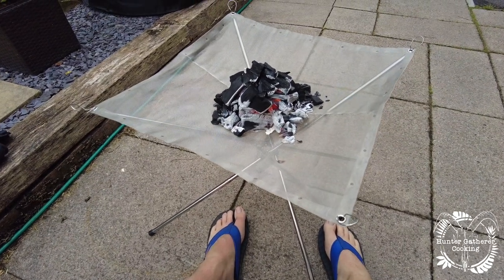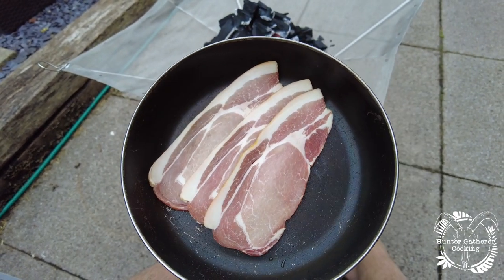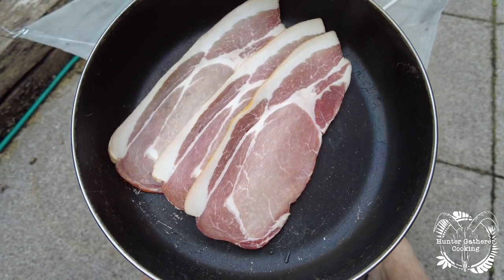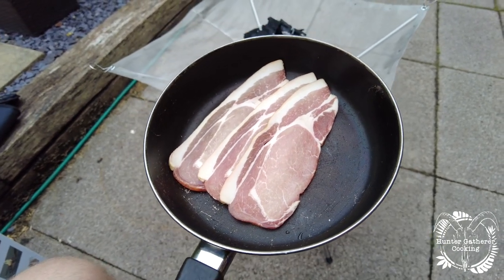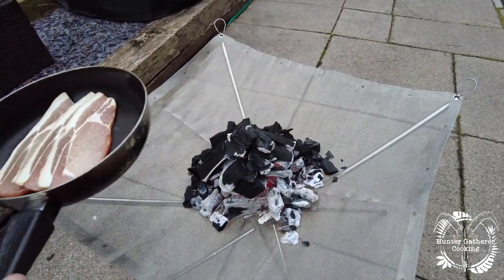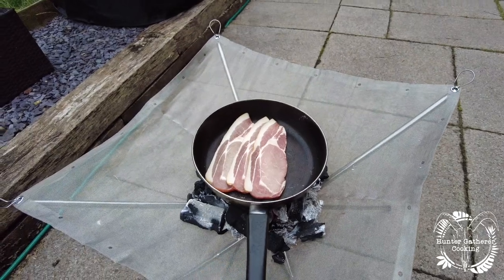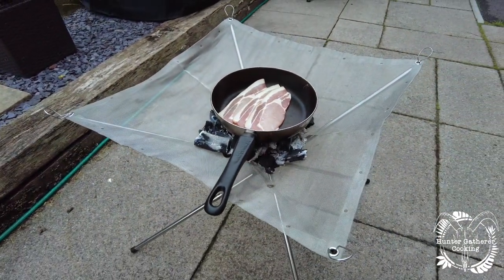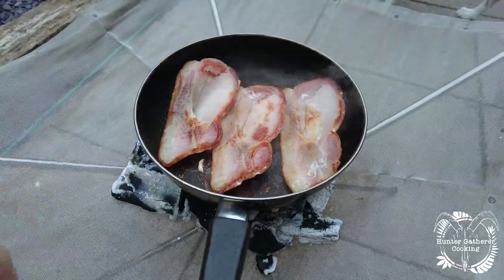The coals are pretty much ready so let's talk about the food. I've got some bacon — this might actually be the best bacon I've ever had. It's from the Meatmen in Taunton, and this bacon is smoked for three days. Phenomenal. The plan is to just sit the pan on top and shimmy the coals into a roughly even bed. Bacon's cooking really well and feet are still warm!